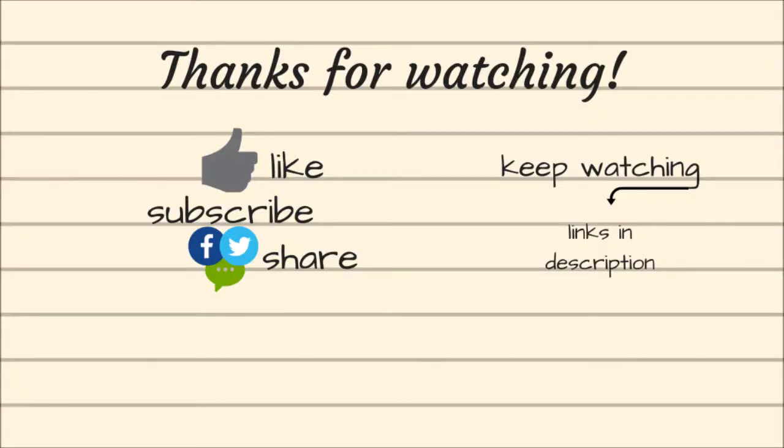Okay. And subscribe to my channel to see more of me. Thank you. And don't forget to subscribe to see more of me in the future. Hopefully I'll see you guys next week.